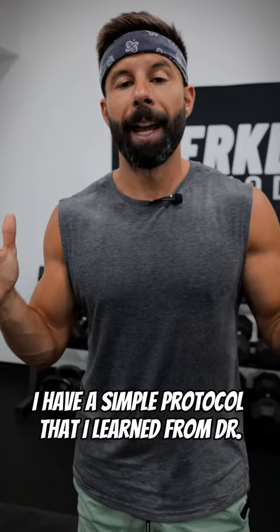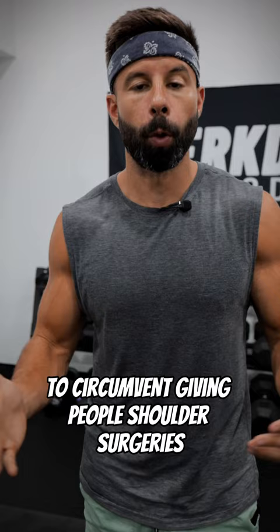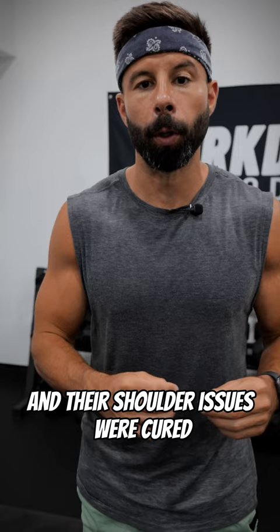Are you dealing with shoulder issues? I have a simple protocol that I learned from Dr. John Kirsch, a dude that came up with a hanging and lateral raised protocol to circumvent giving people shoulder surgeries. He took 92 patients that were set for shoulder surgery and took them through this protocol, and 90 out of the 92 didn't need to have surgery and their shoulder issues were cured. Check it out.